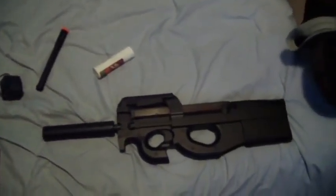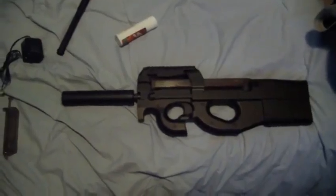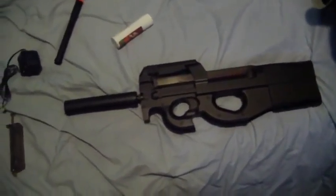So like I said, rate, comment, subscribe. Any questions, leave them below. Hopefully I'll be using this gun in an upcoming video soon. See ya.